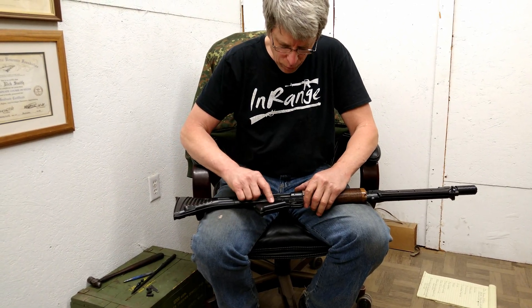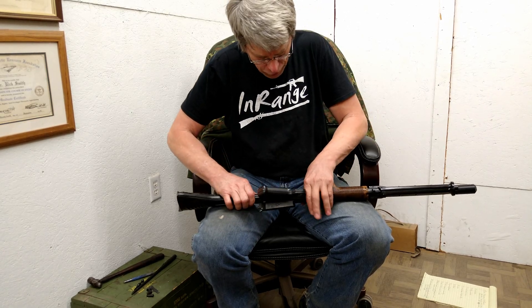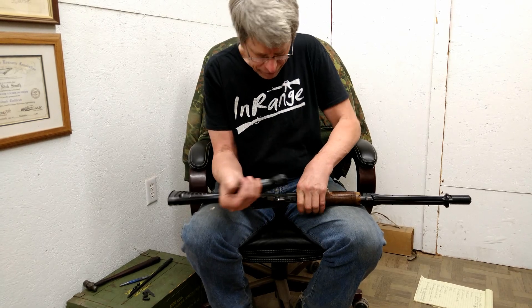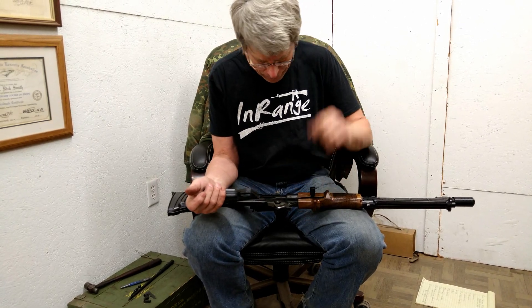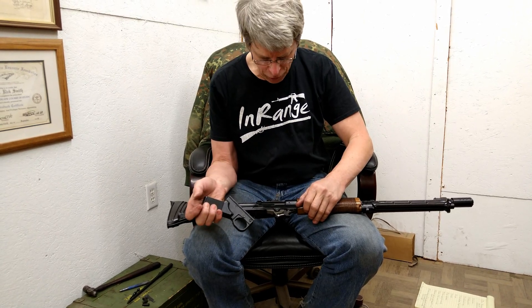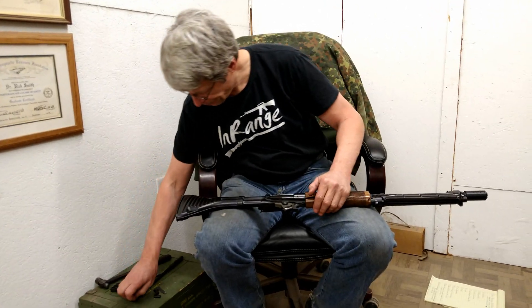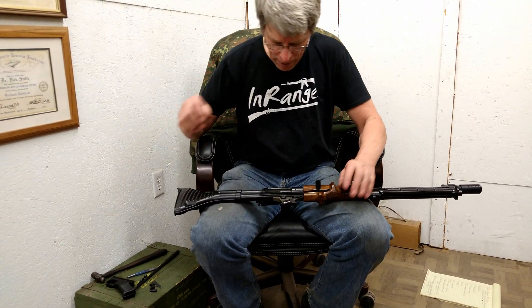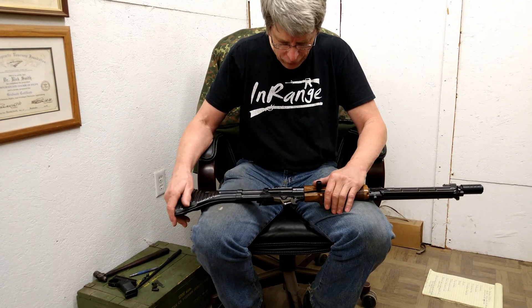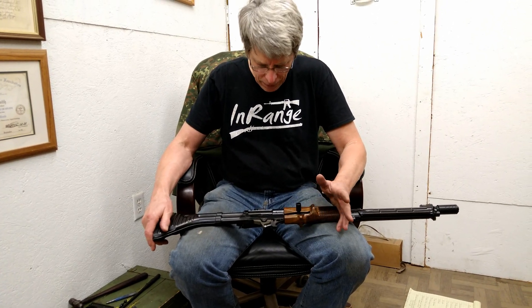When you remove this it fits rather tight. I suggest you put your fingers here so that when you pull this up and off it doesn't bite the handguard. Most handguard damage is done when you're removing the pistol grip rather than putting it back on. You can blow this out with compressed air, but I would not go any further unless you're having an issue.